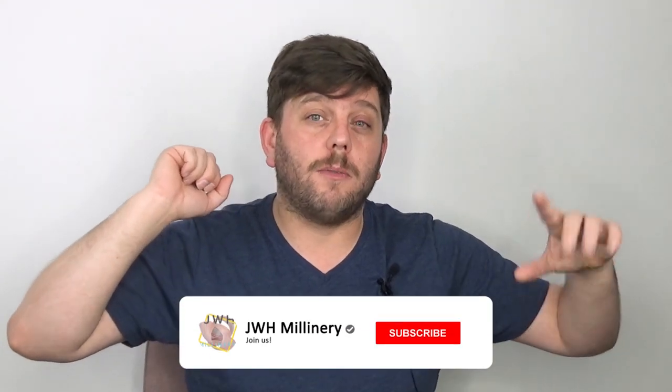Hi everybody, my name is John of J-Durch Millinery and welcome back to my channel. If this is the first time you've seen me on the internet, hi, I am John, welcome to my channel. We talk about hats, we talk about everything to do with millinery — mainly tutorials, but that's going to change. If you are new, subscribe and hit that notification bell. If you're already subscribed, thank you very much — make sure you like, comment, and tell everybody about me.